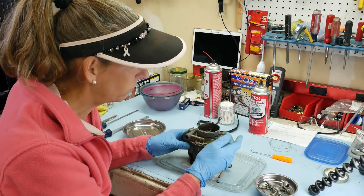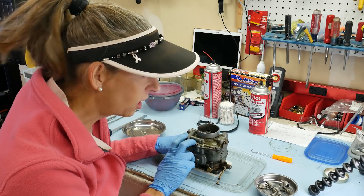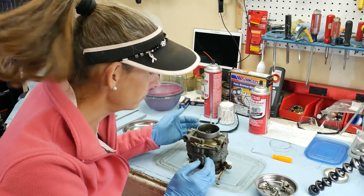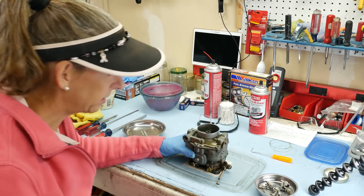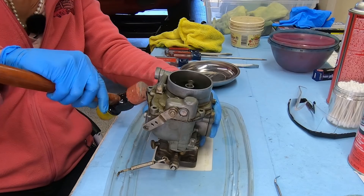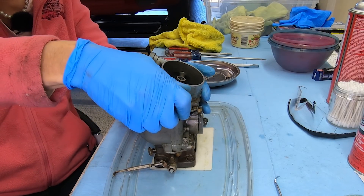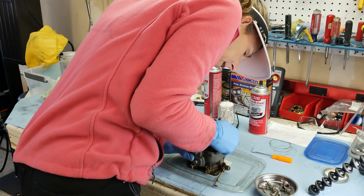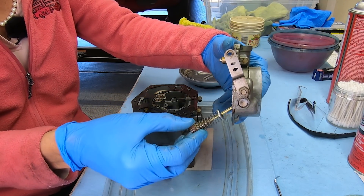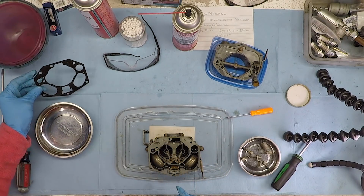Now we can just lift our top off. There's an accelerator pump on this side with a plunger that goes down in — you'll see it as you pull it up. It appears somebody may have half-glued this gasket on top, which isn't necessary. To get it off, I'll use a rubber mallet and lightly tap it. Wow, that accelerator pump is really, really tight in there — that might be part of our problem. Set this aside and carefully remove our gasket so we don't rip it.